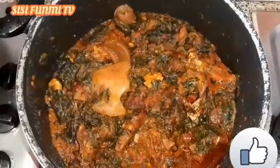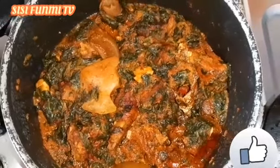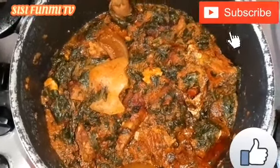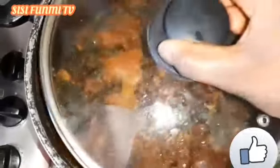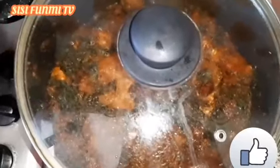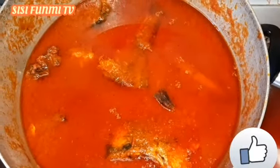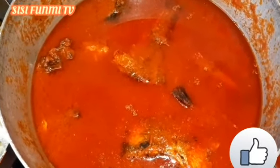This is my spinach soup — efo riro. You can see, guys. If you have not yet subscribed and you've watched this video to this extent, please consider to subscribe, like and share. Let me show you my stew — you can see my stew. Thank you guys for watching, see you in my next video!